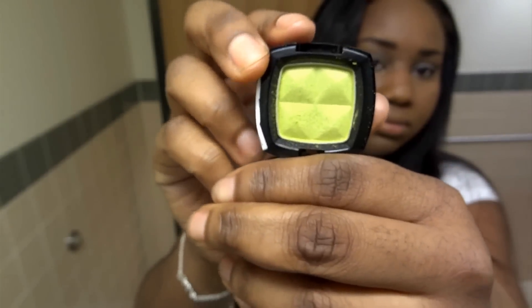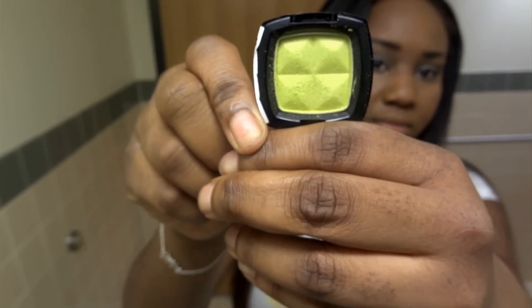The first shadow we're using is Lime Juice, also by NYX. And I love this green — it's so bright, so vivid. And we're just going to take that and apply it to the inner half of your lid.